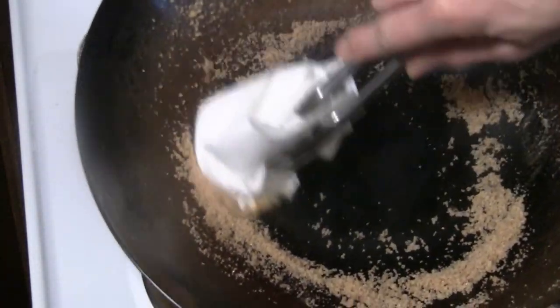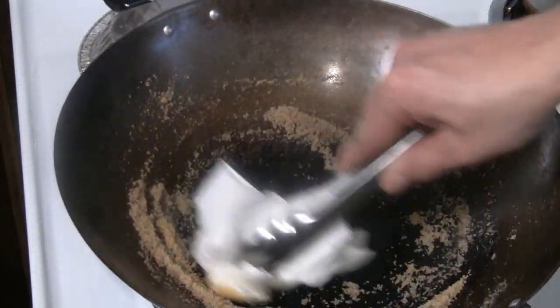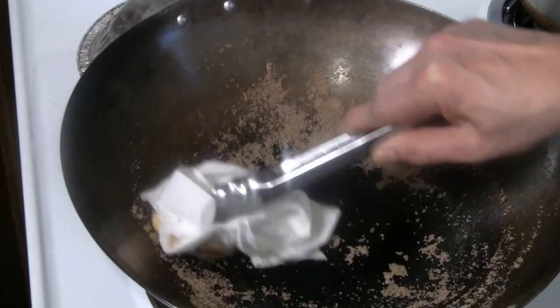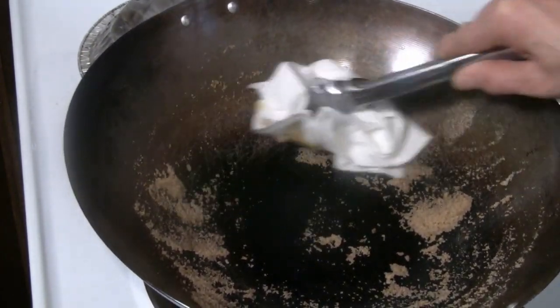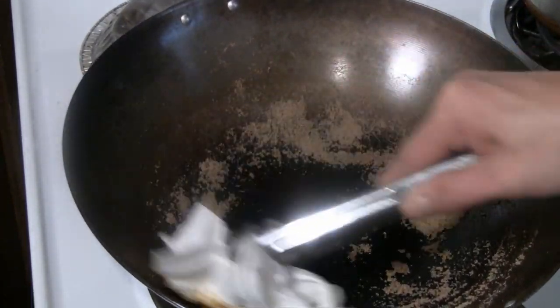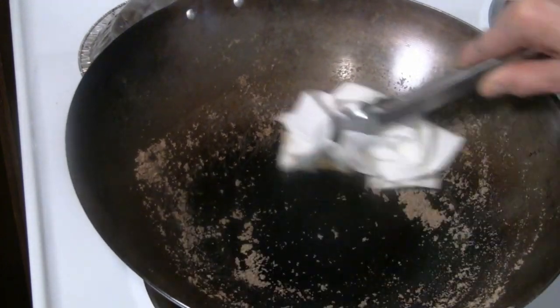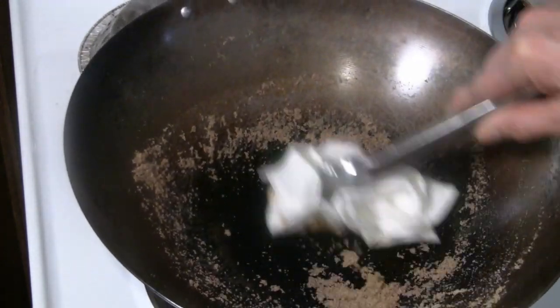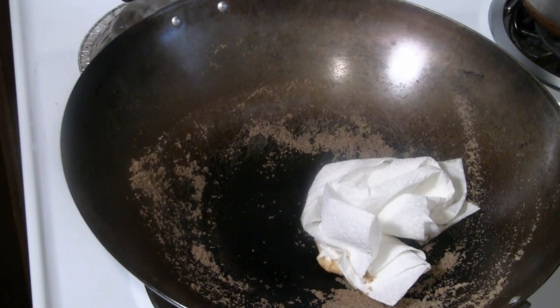You can see the marks are gone right now, and you just build up another layer of carbon again. The salt actually acts like a scrubber — it takes out all the sticky parts. Now I'm going to dump the salt and then put some fresh oil on there, just to reseal the wok.